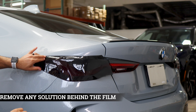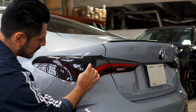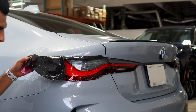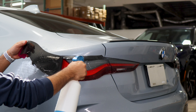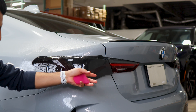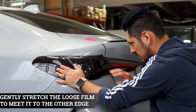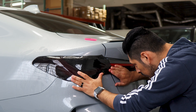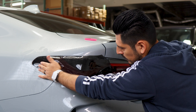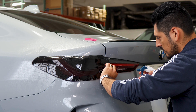Make sure to remove all the solution underneath the film. Now we need to stretch the film on this section in order to reach it to this edge. Apply a good amount of slip solution one more time — that way it's easier to stretch the film. Make sure this area is dry, then grab the film and stretch it until you reach it to this edge. It should follow everything here until you reach it.